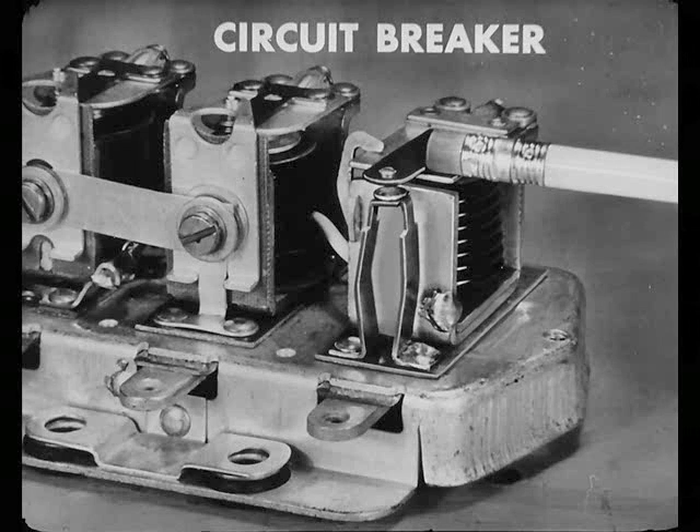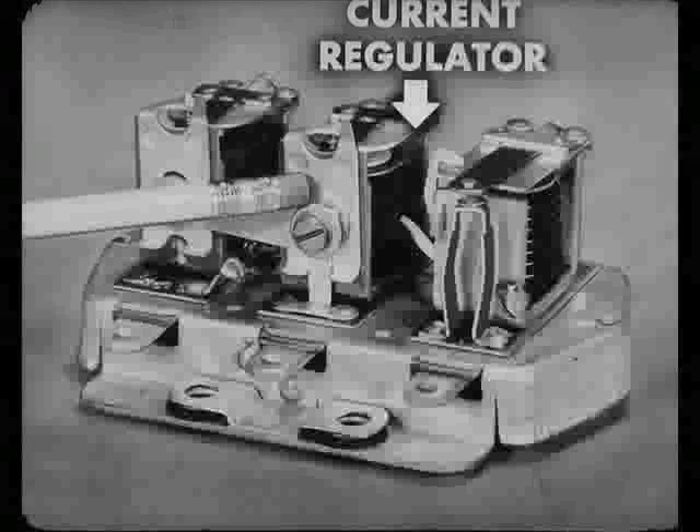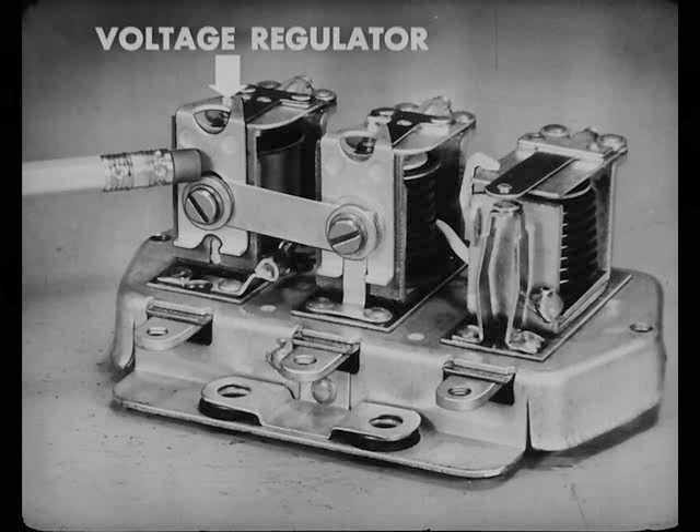And there's a finer winding underneath that you can't see. The unit next to it, the middle one, is the current regulator. It has one heavy wire winding and a couple of turns of smaller wire. The third unit is the voltage regulator. It has many turns of fine wire, and they're usually wrapped in paper.